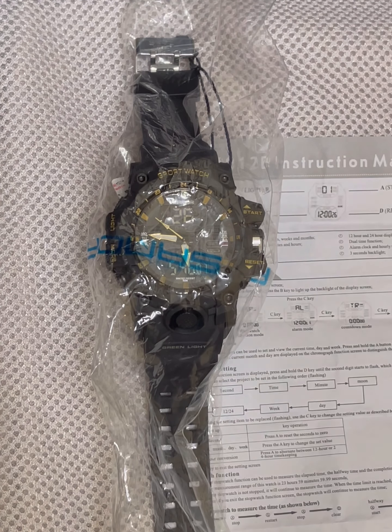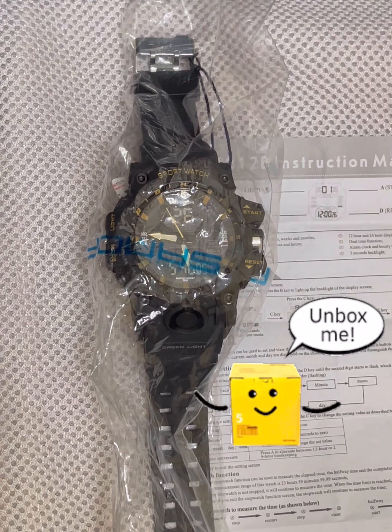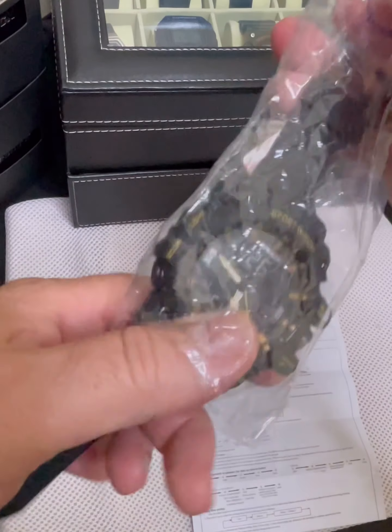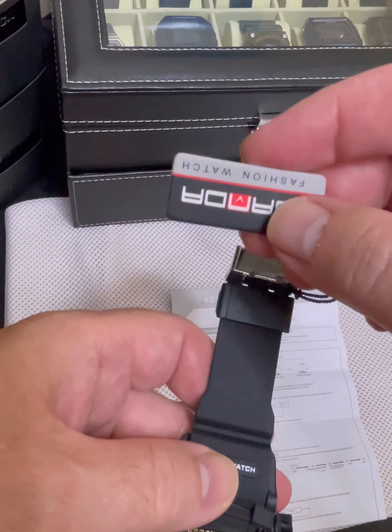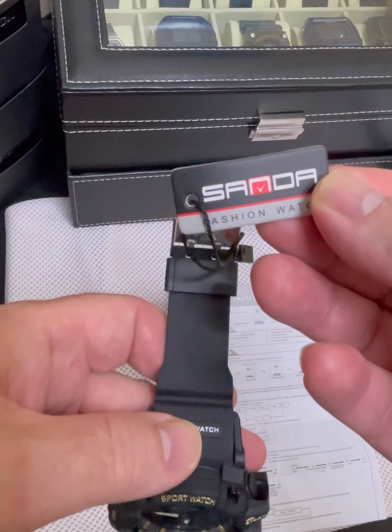Let's get this thing out of the package and take a look at it. It looks like a knockoff of a G-Shock, but it is a very simple watch with not many functions. They give you a little tag — nothing special — it just says Sonda watch.